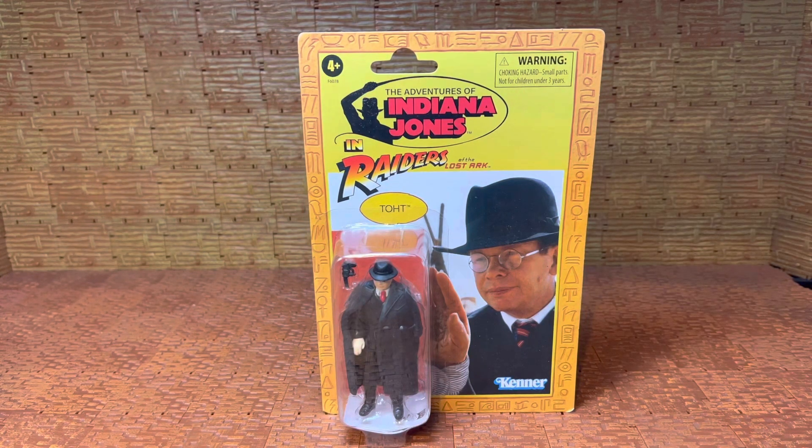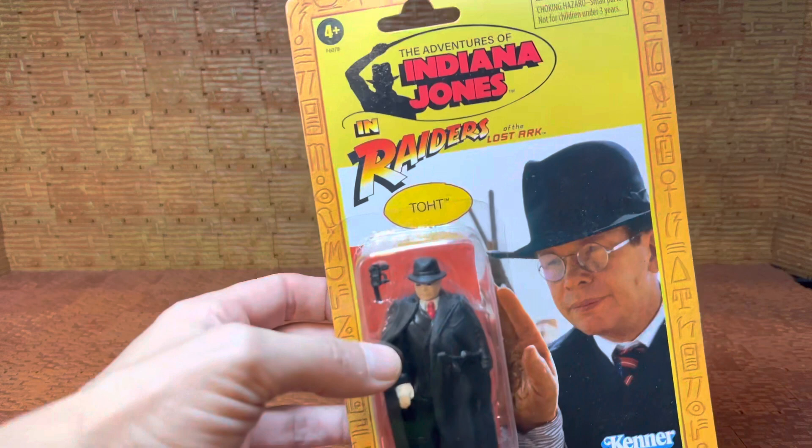What's up everybody? Welcome back to B&B Toys. We're going to take a look at our third Adventures of Indiana Jones figure. Again, Raiders of the Lost Ark, because this is the first wave.